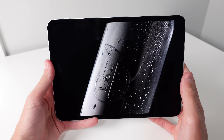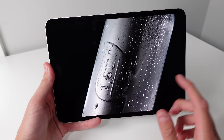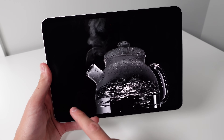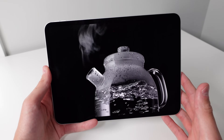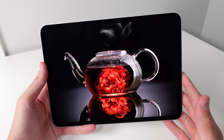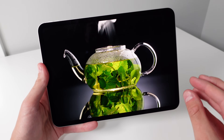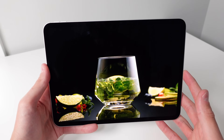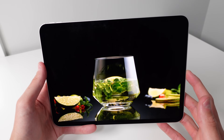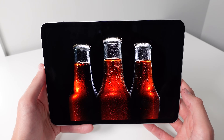I remember when I had my 12.9-inch iPad Pro with a mini LED display — while the blacks looked quite good, there was a lot of blooming around light spots. For displays using local dimming with around 1024 local dimming zones, those zones can't be precise enough, so you get a lot of blooming. Luckily, we will not have any of those problems on the new iPad Pro models because they now all have OLED.